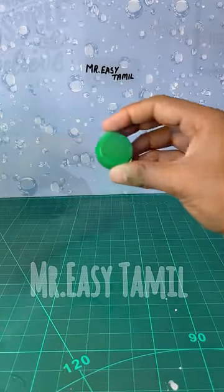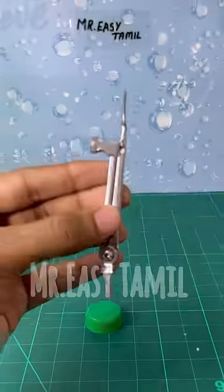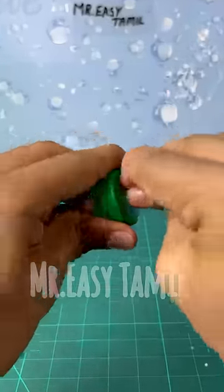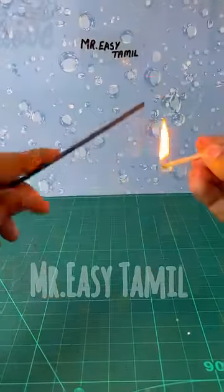If you want to continue, take a bottle. We can get a bottle with a straw, because we can take a bottle of water. Now, take a bottle of straw and look at the bottle.